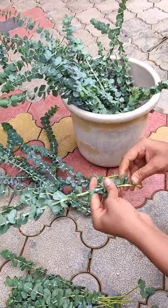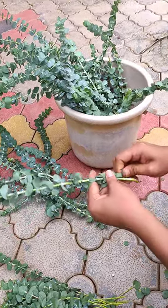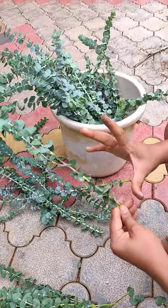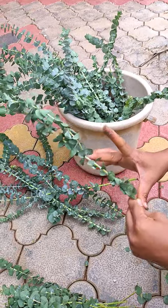First we'll have to clean these branches, so the part that dips in the glycerin solution would be clean.